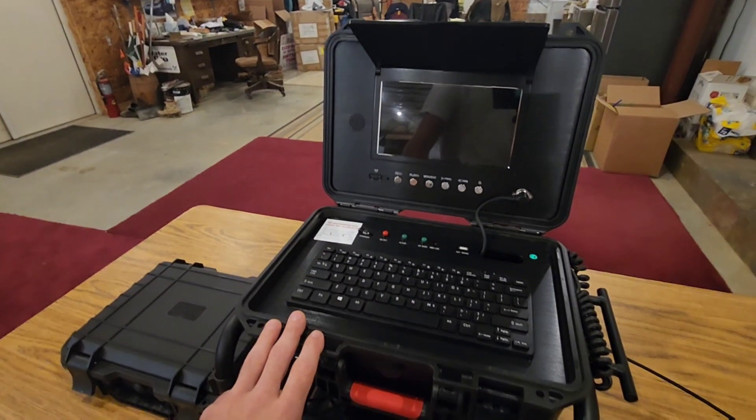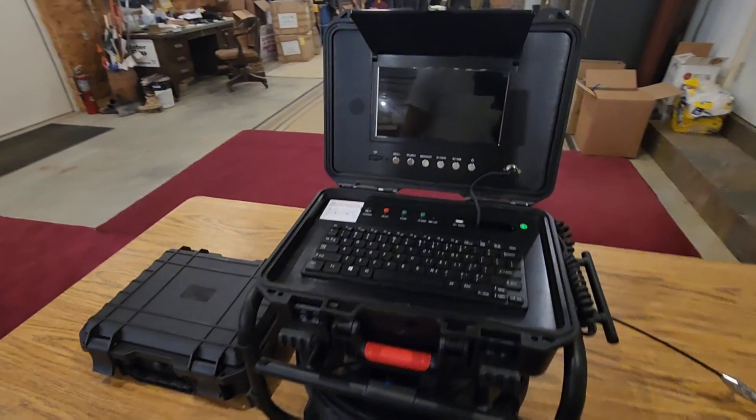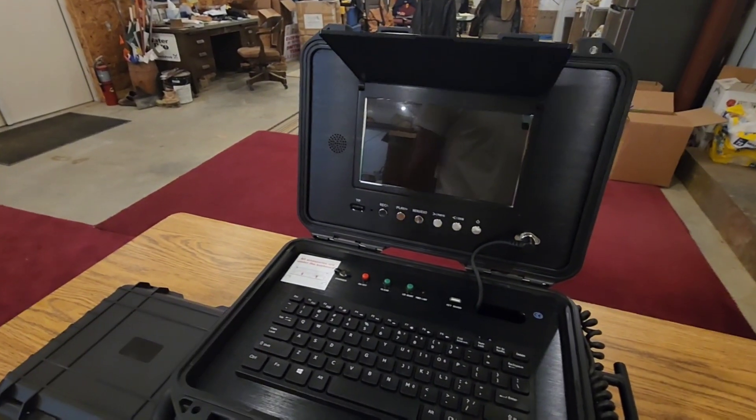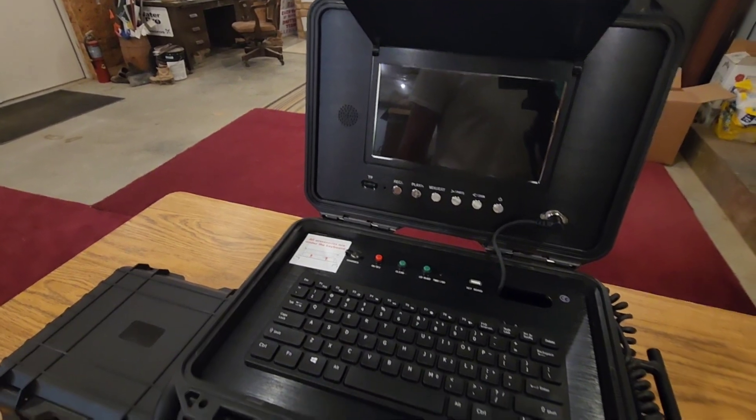Later on in the video, we're actually going to take this unit out in the field and do two different tests so I can show you real life experiences. But for now, let's go ahead and go over some of the features here in the office.